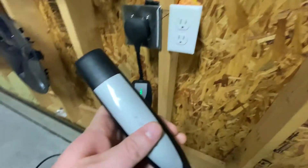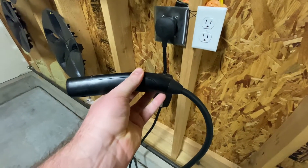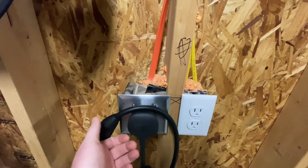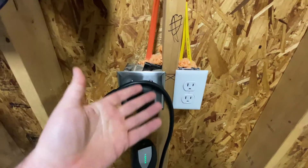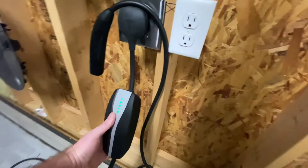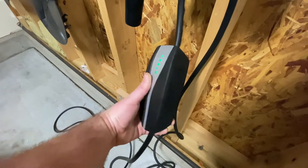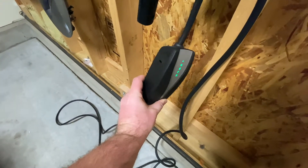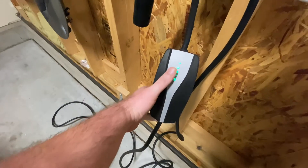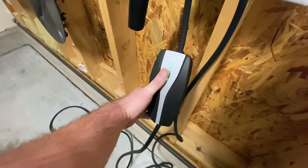This is the charger that comes with it. I had this wired in. This only does about 24 miles an hour of charge, but that's plenty for the small range I do — which is just 15 to 20 miles a day kind of thing.